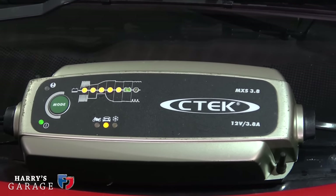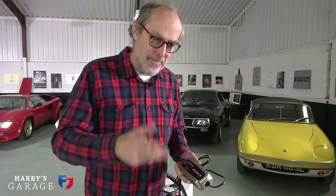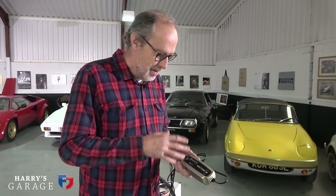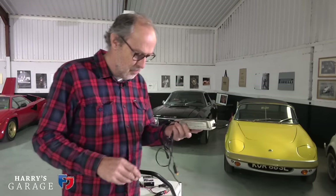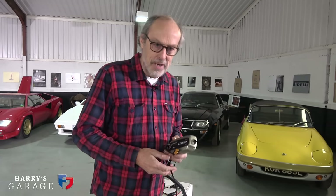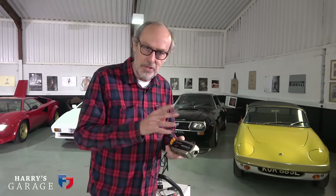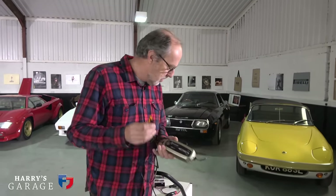When the battery is full, the CTEK unit shows a green light here and it stops charging. It then just sends a pulse every now and then — checking the voltage — and if it doesn't need charging, it never overcharges the battery. They're clever in all sorts of ways: they can resurrect a very low battery, and they cope with the new generation lithium batteries as well.